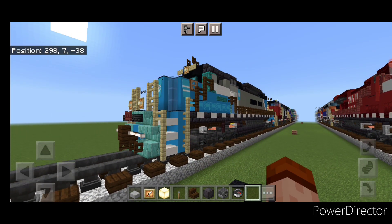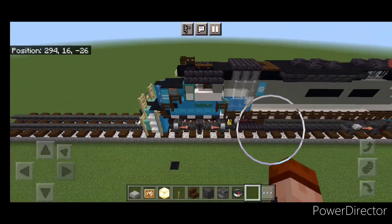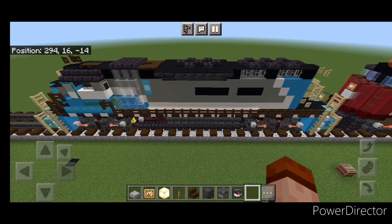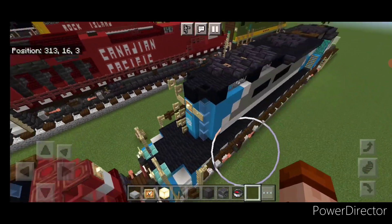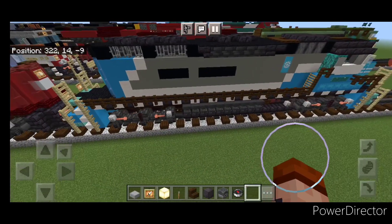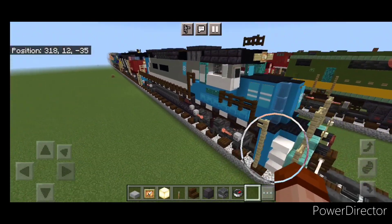So there we have it folks. We've completed our Maersk SD40-2 locomotive. I hope everyone enjoyed this build. Thanks for watching. Don't forget to like, comment, and subscribe. Everyone have a great week — stay safe out there, railfans.